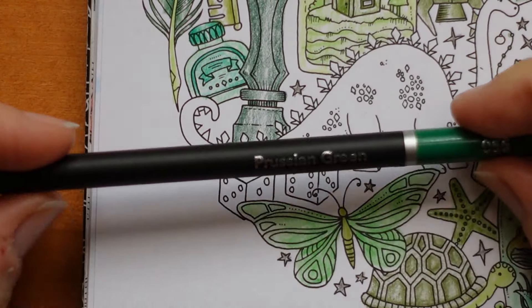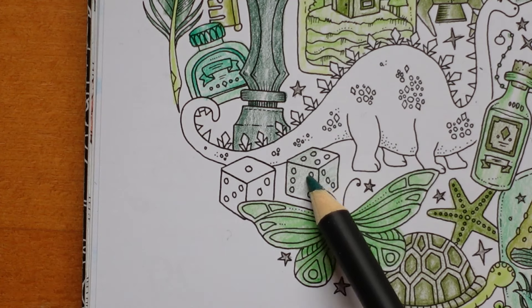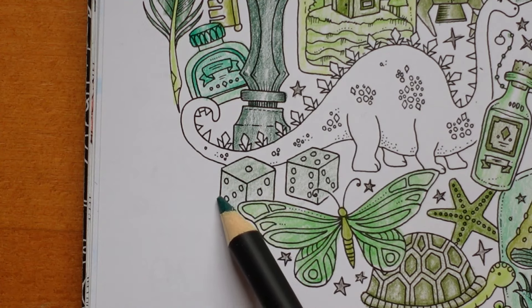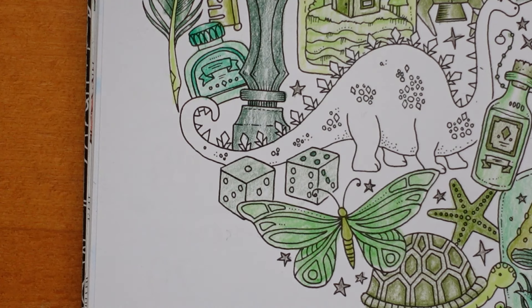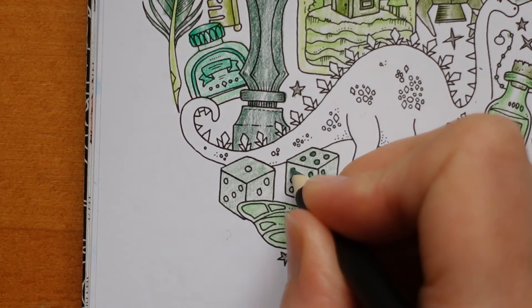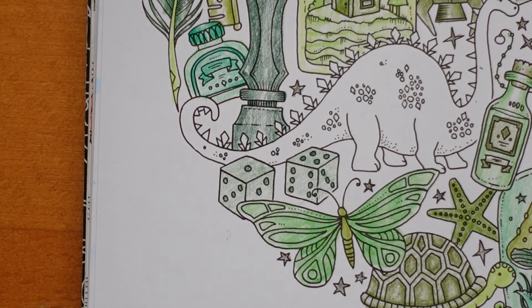They would go home for lunch from school and have a cooked meal. Now our dice - I'm going to try something simple with these, so I'm going to colour over them really lightly with the prussian green. They would have a two-hour lunch break so they could go home and have lunch - that's what everyone did in those days. I'm just colouring the dots in - going to sharpen it. Some people would have a school dinner, but they weren't free like they are now for families that aren't so well off, so they would have to go home and get theirs.